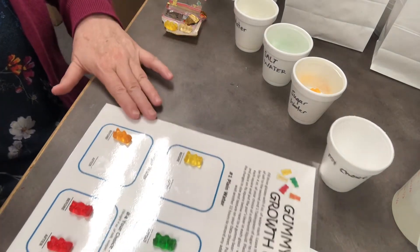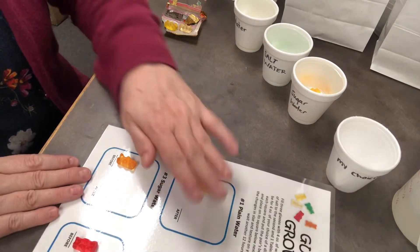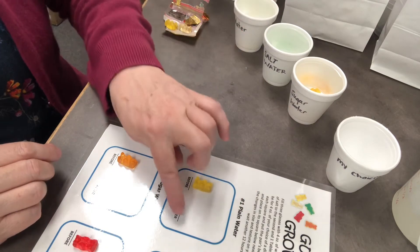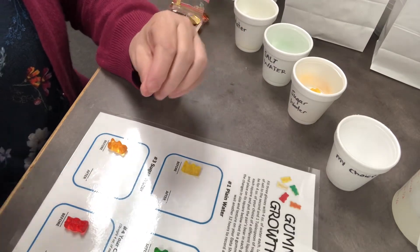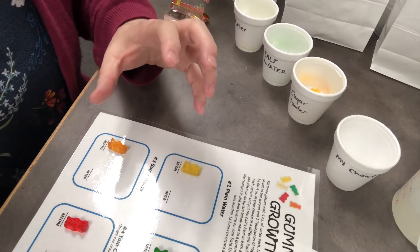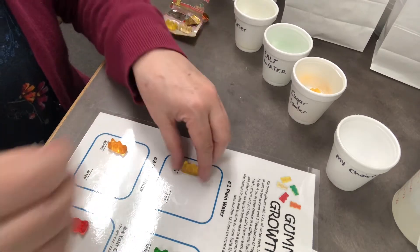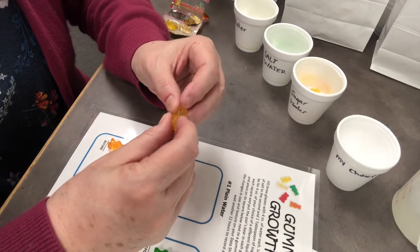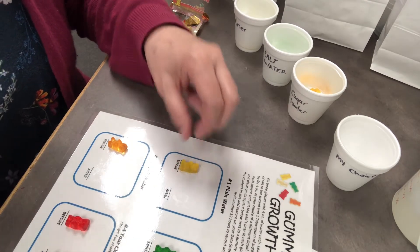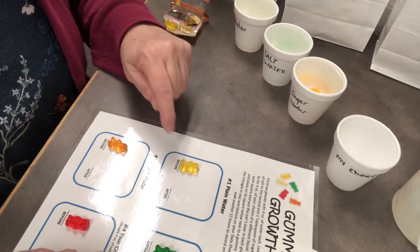That's how you're going to start your experiment. Plain water is the one we can compare everything else to — we'll see if the gummy bears grow or expand. This experiment explores osmosis, which is the chemistry term for water that moves through a barrier, like in our gummy bears. Gummy bears are smooth and they're made kind of like jello at home — made with gelatin, which gives us that good barrier.